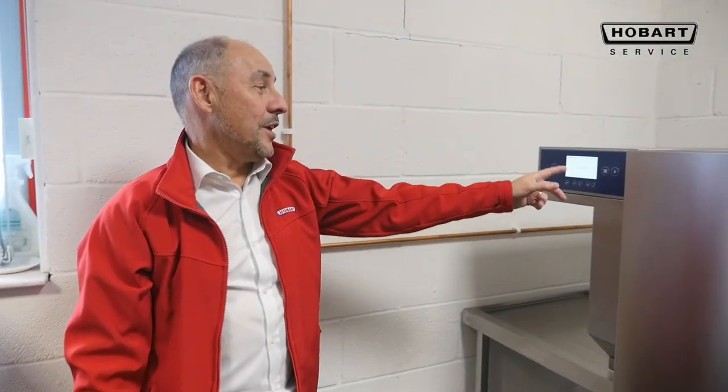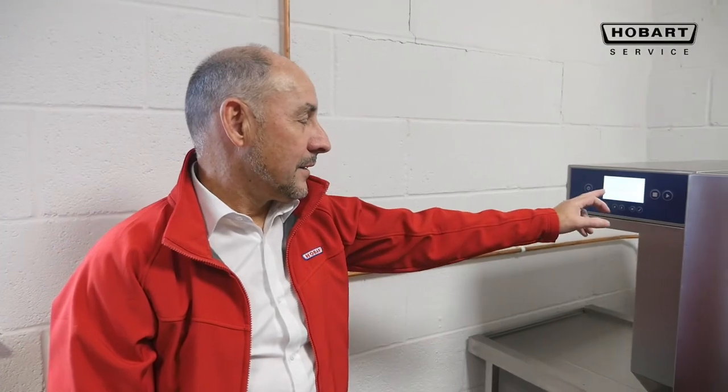Press the on button. The machine is now filling. I'll show you on this bar — when it's completely blue, it is ready to operate.